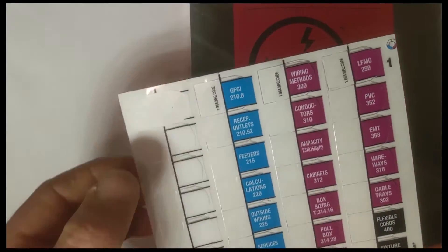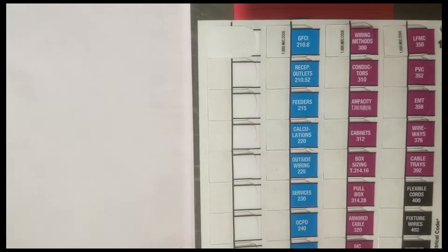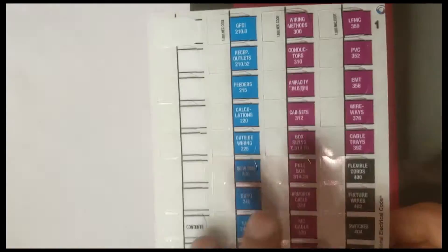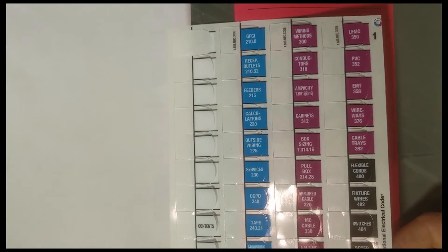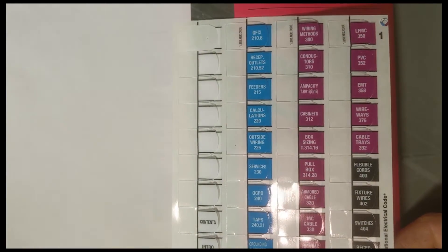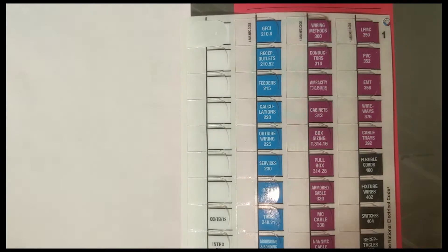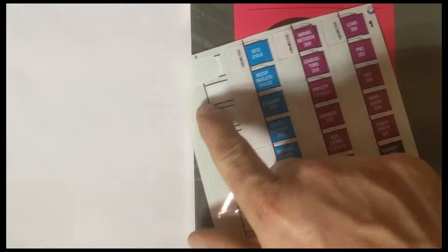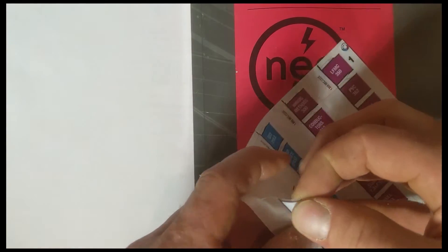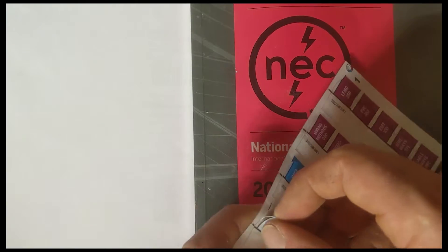When you order a set of tabs, it comes with a few blank ones. I'm going to show you the top 10 extra tabs I would have that are not listed in the standard set. I don't know why they're not listed, but I found them to be very helpful. If you stick around to the end of the video, I'll teach you how to make your own tabs. That's how I always did it — you can write small letters on paper, then peel and stick following the same directions.